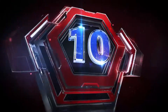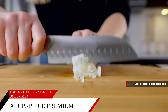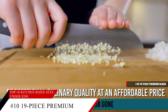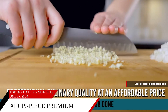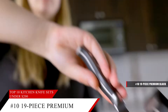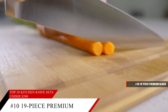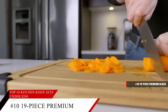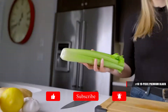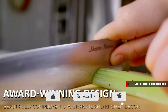Coming in at number 10, the 19-piece Premium Kitchen Knife Set from Master Mason. With this set, you'll have every knife you need for any kind of situation in the kitchen — whether you need a paring knife, a santoku knife, a carving knife, a serrated bread knife, or even steak knives, this set comes with it all. It has a sleek, modern design with easy storage that'll fit seamlessly among your other kitchen tools. These knives are very easy to clean and made out of German stainless steel.